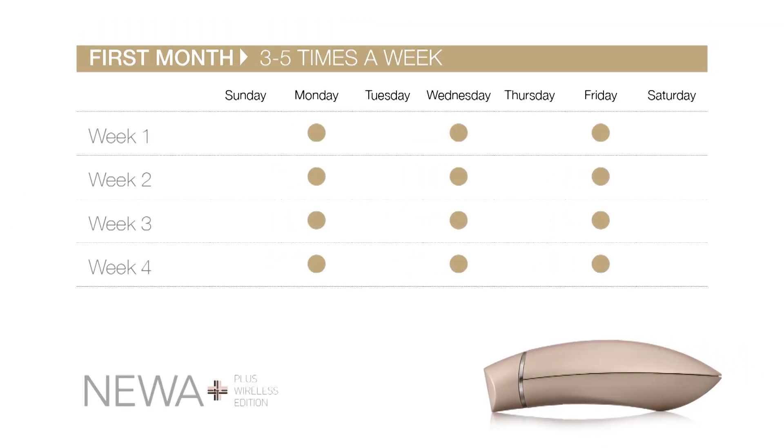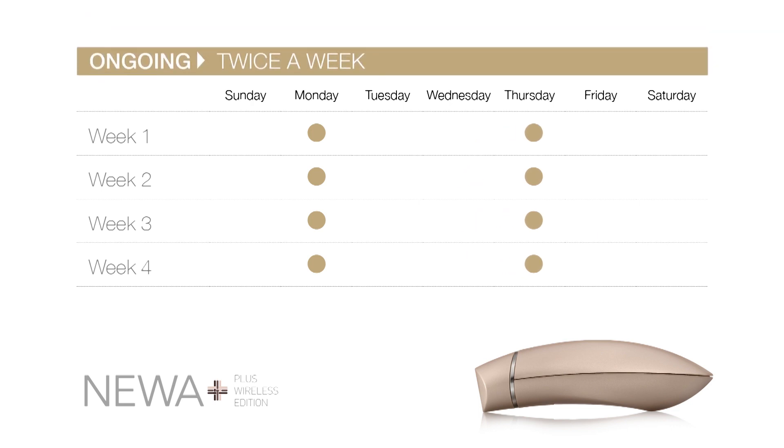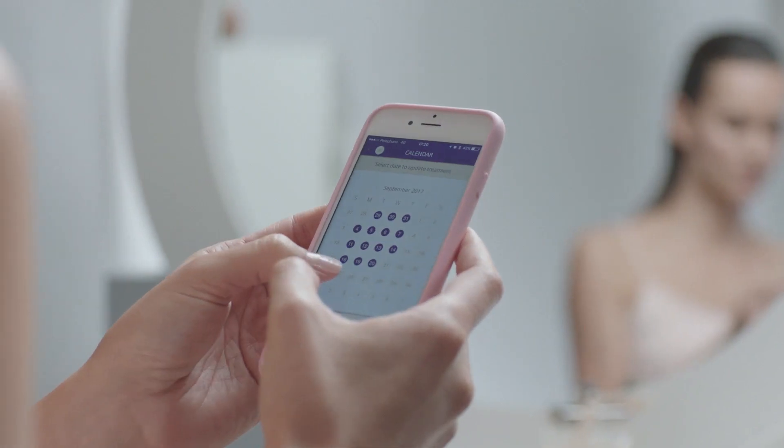Treatment plan. We recommend 3 to 5 treatments a week for the first month. For maintenance, use Nua Plus twice a week. You can track your treatment progress with the Nua app.